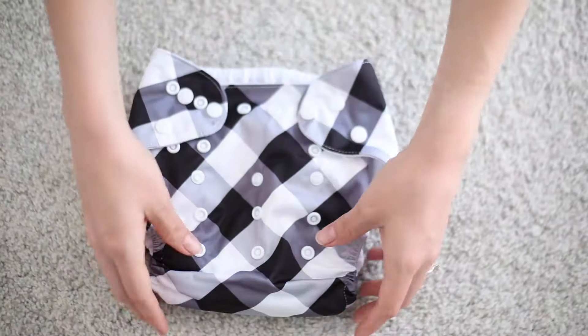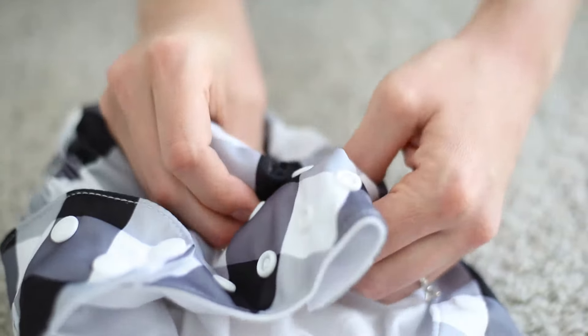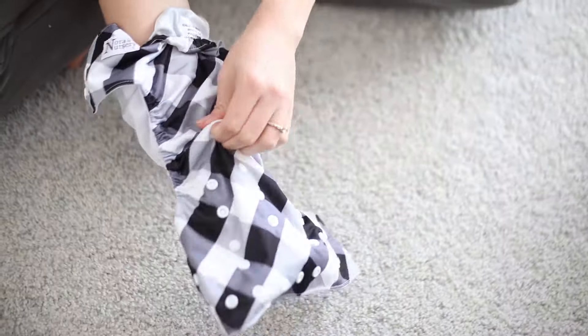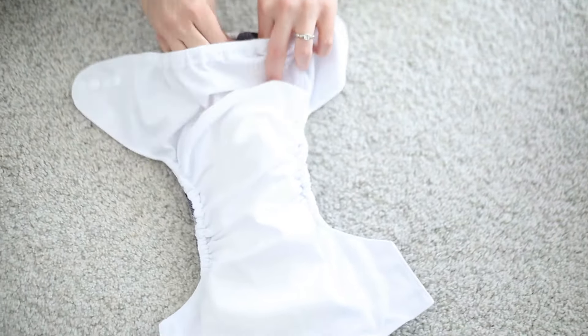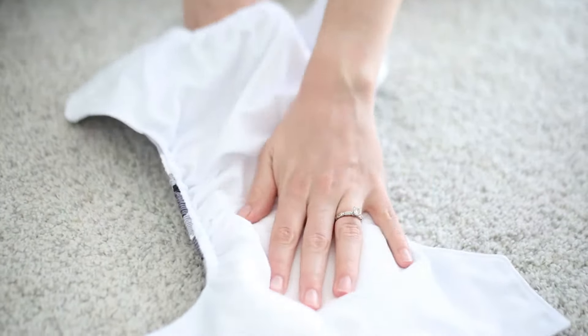When sizing your baby, start with fitting for baby's length using the snaps running up and down from the front of the diaper. After adjusting the rise, stuff your insert into the pocket of the diaper. Make sure the entire insert lays flat to avoid any bunching and twisting. Double check the insert does not stick out of the top of the pocket to avoid leaking.